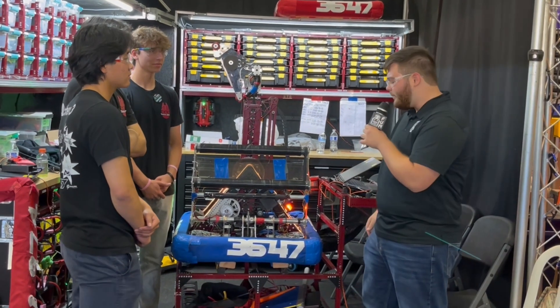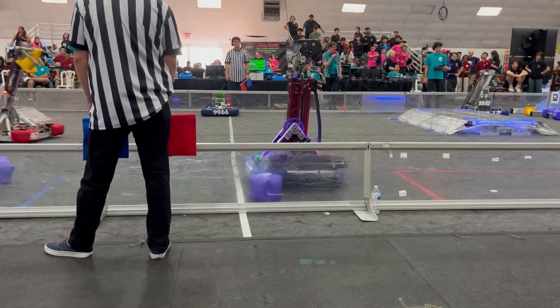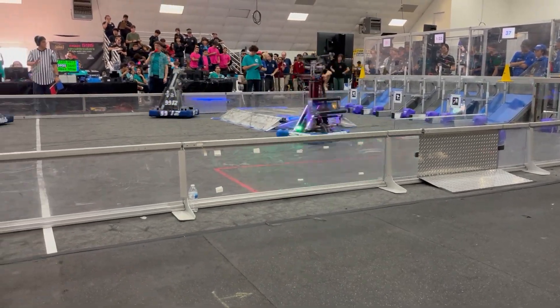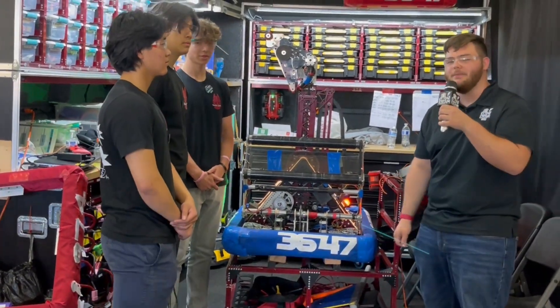Hey guys, Stanford here with First Updates Now, and today I'm with Team 3647, the Millennium Falcons. We're going through some of the awesome stuff they've got on this robot: a really cool cube shooter, a telescoping arm, and some auto-aligned stuff. And I've got Eric, Ethan, and Edison here to walk me through some of that stuff. So stay tuned for all that and more on another episode of Behind the Bumpers.